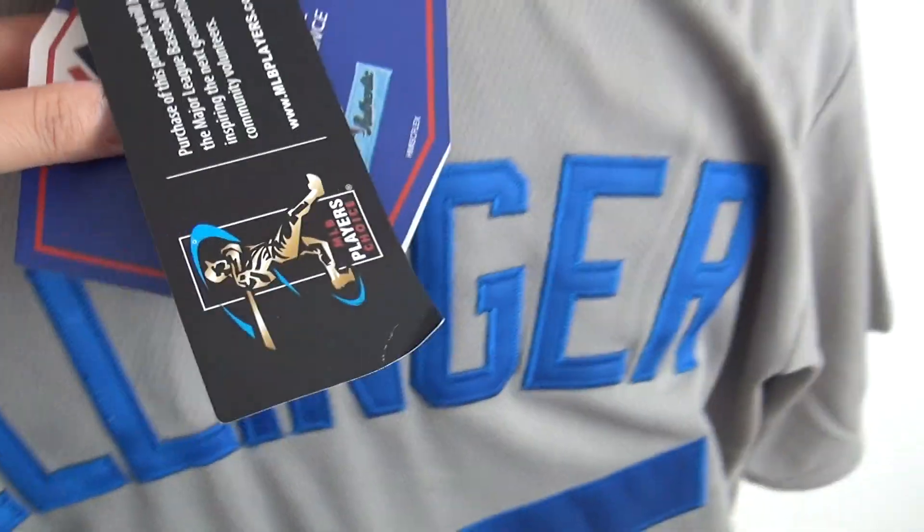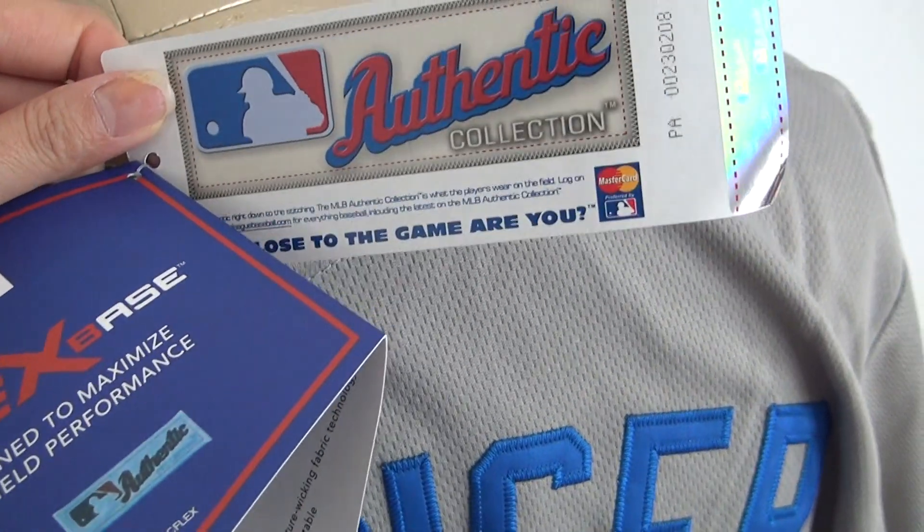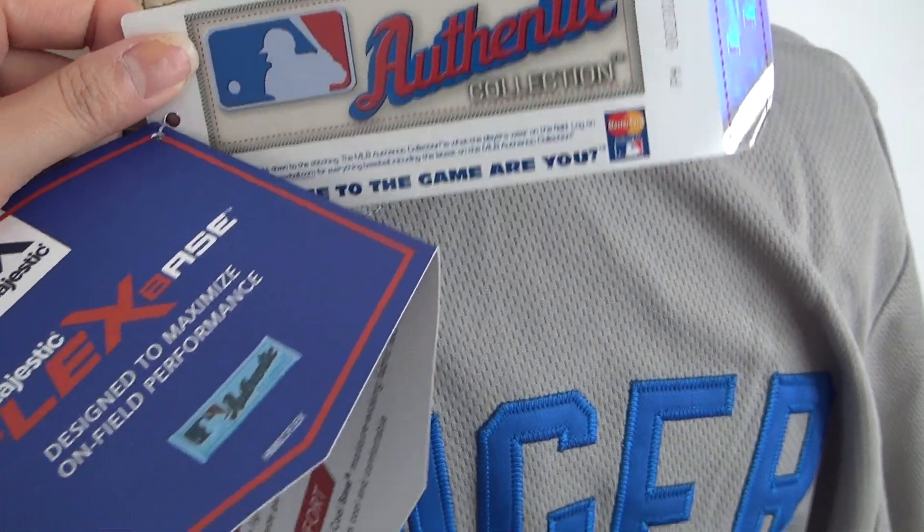Very soft material. Check the tag — LA is stitched, and Majestic is stitched also. Here's another tag: HGLC comes with this tag — Austin Key Collection.